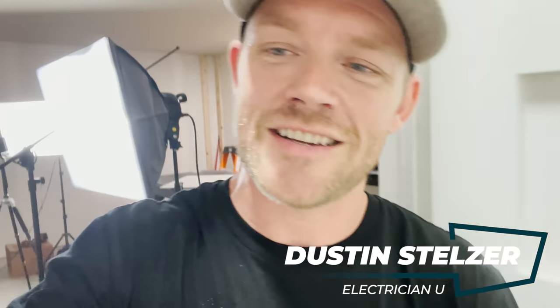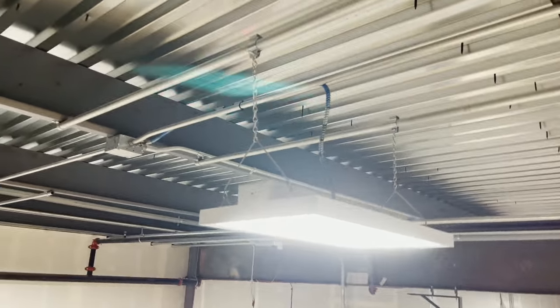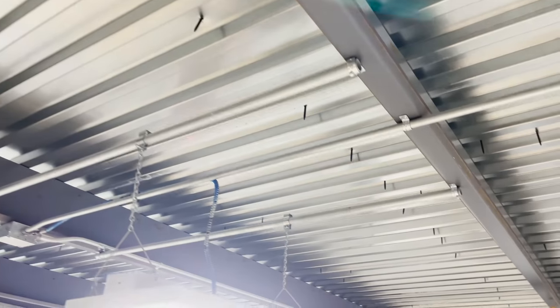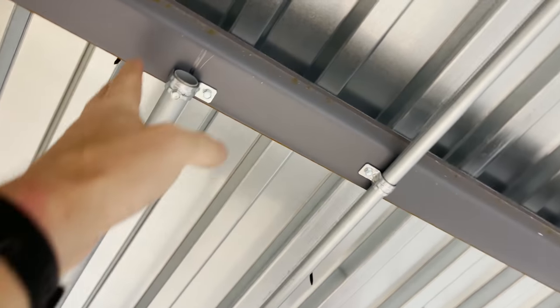What's going on everyone, Dustin Stelzer with Electrician U. Getting my studio all set up - we're almost there, getting close. But I got up top and was looking at the lighting up there, saw a couple of things, so I figured we could do a little code video.